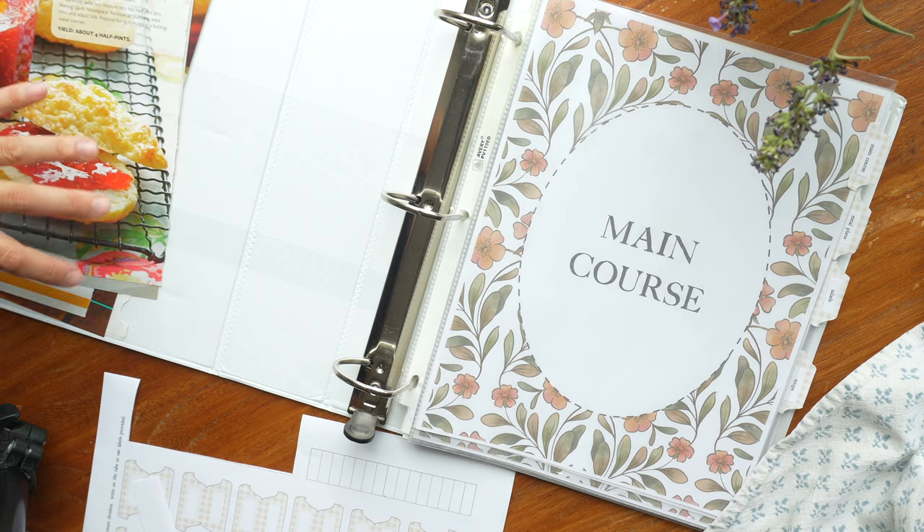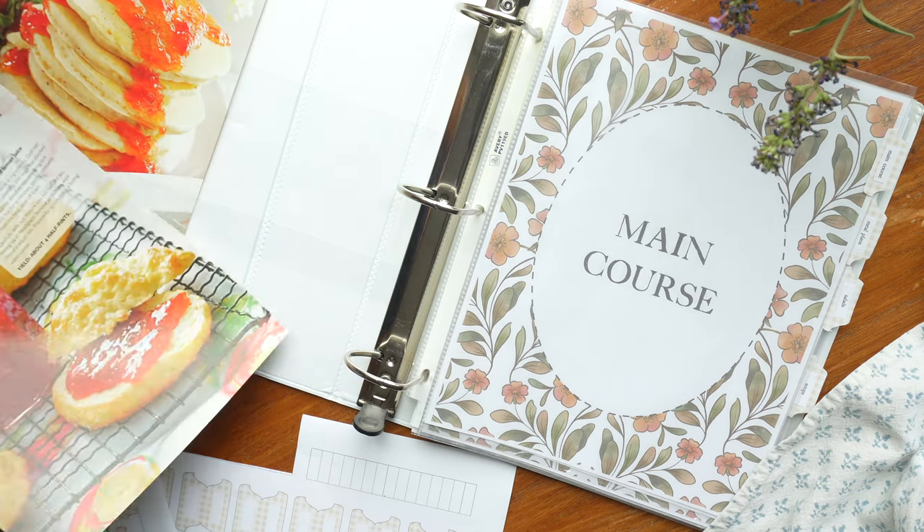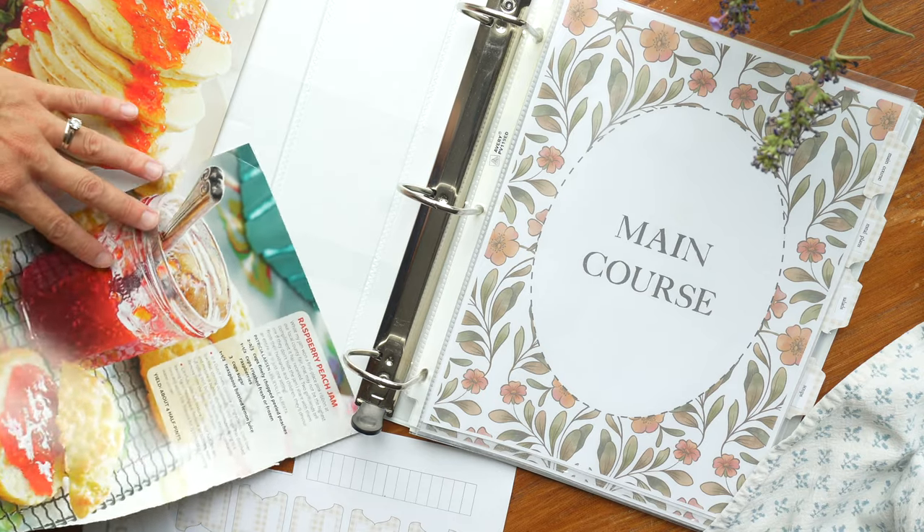Rule one of your recipe binder: things have to earn a spot. You can't fill it up with things that look interesting, that you've seen in magazines, that one day you want to try. You can put those in a separate section for things you'd like to try, or in a little slidey pouch, or make your own category of stuff you want to try. The whole point of the binder is that when you open it and flip through, there are tried-and-true recipes you know are going to work. The best of the best goes in the binder — that's the number one rule.